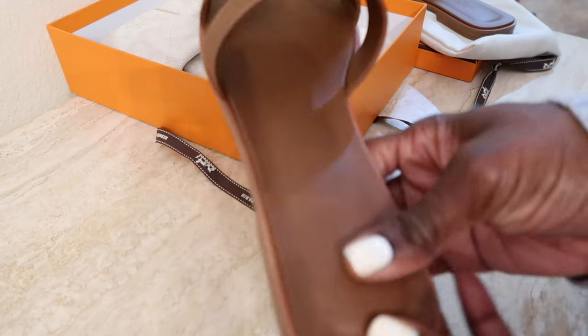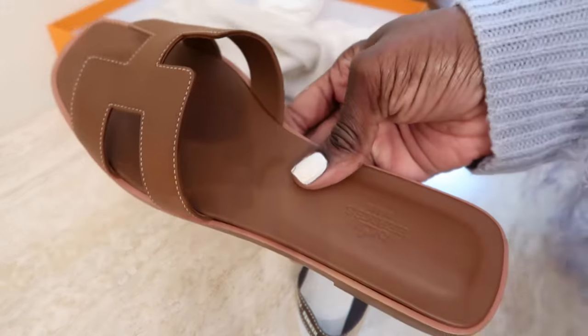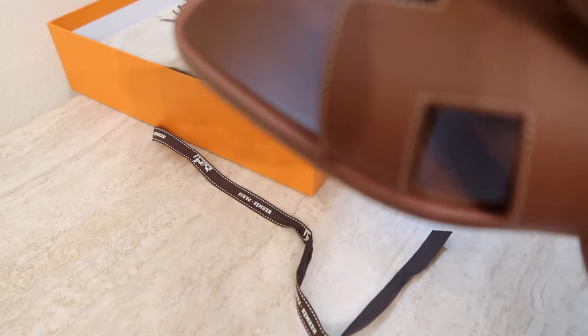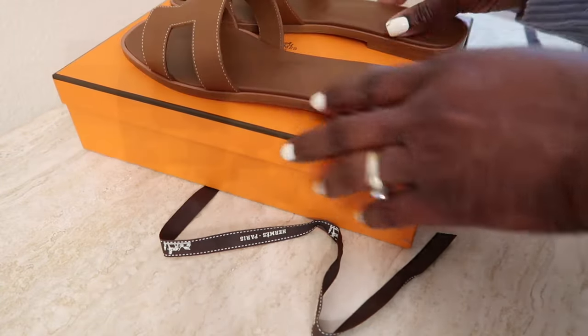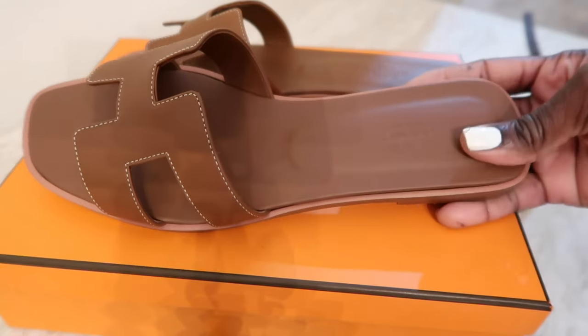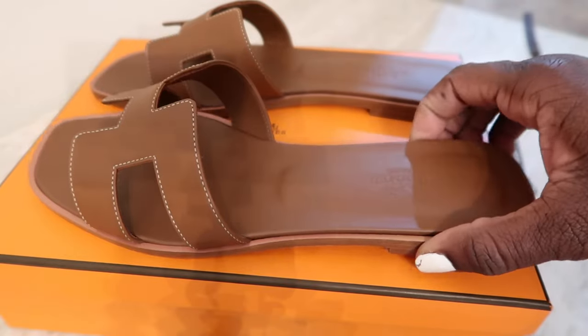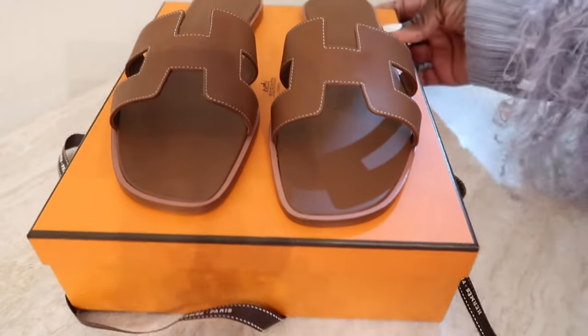They're in pretty pristine condition as they should be — brand new obviously. I think I'm going to get a lot of use out of these come this summer. I live here in Florida so it's not too cold to wear these right now. I can basically wear these year round — we only have a couple weeks of really cold weather, typically in February or getting closer toward the holidays like Christmas and Thanksgiving.